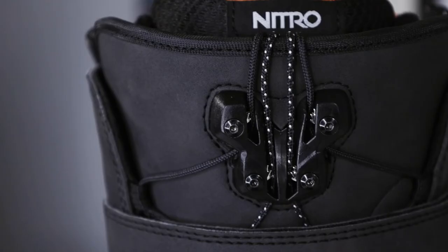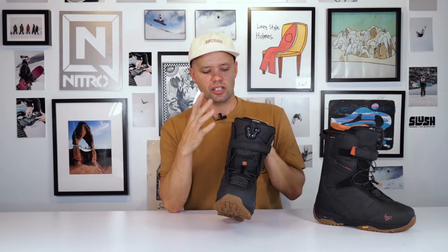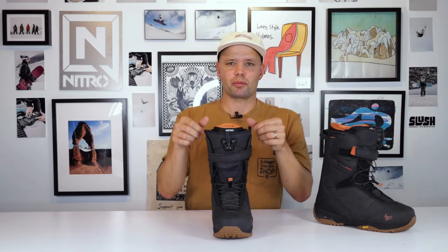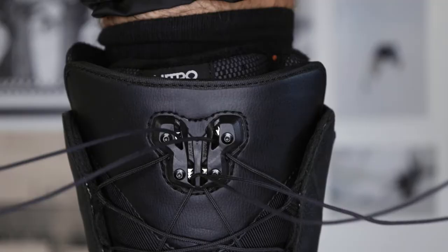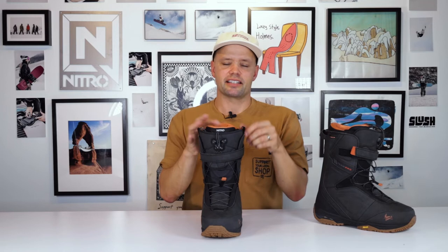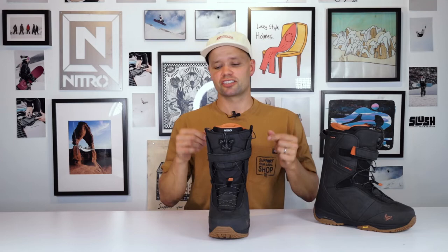As you can see, it uses Nitro's TLS zonal speed lacing system, which is a super easy speed lacing system that is very reliable and something Marcus Cleveland stands behind. He's won so many gold medals in different contests on the TLS. You know it's reliable, it gets the job done, and it's super easy and fast to use. You just pull up on the handles, lock the laces into the TLS component up top, and you're ready to go. One handle controls the bottom part and one controls the top, so you can decide how tight or loose you want each zone for a customized fit.